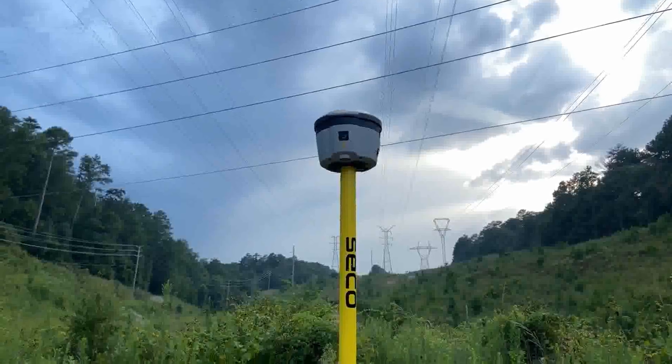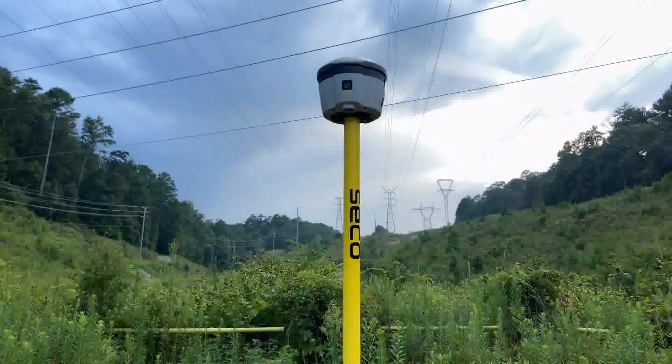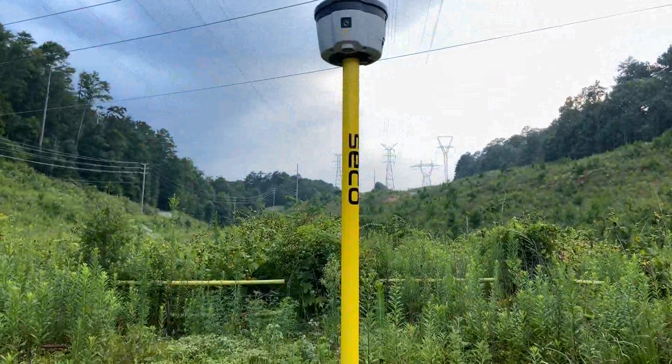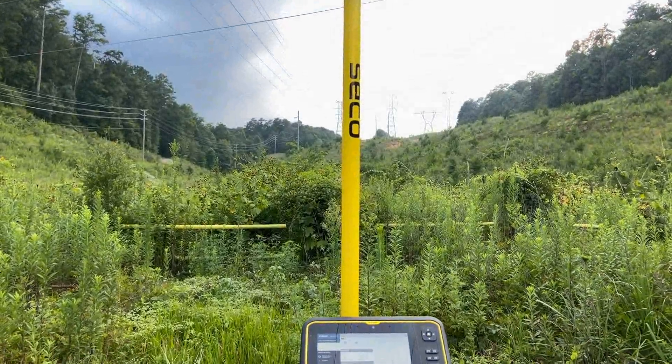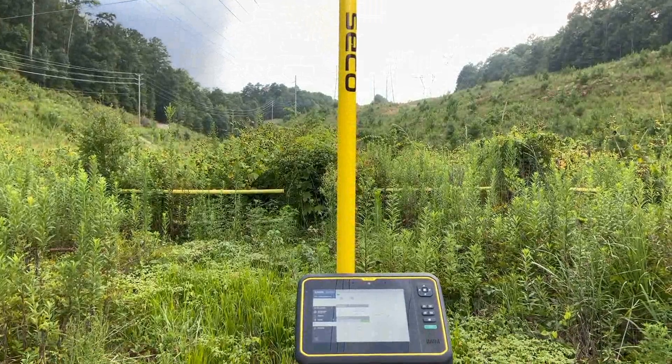Here are several highlights about each piece of equipment. Let's start with the R2. This receiver is scalable — it can be purchased in sub-meter, sub-foot, or centimeter modes. It wirelessly Bluetooth connects to iOS, Windows, and Android devices.